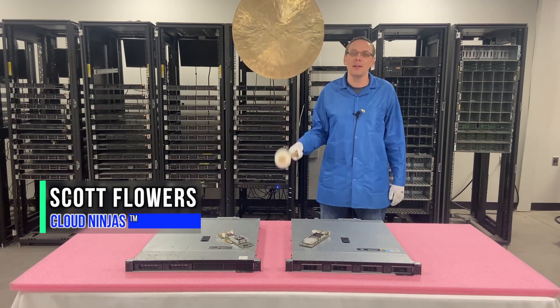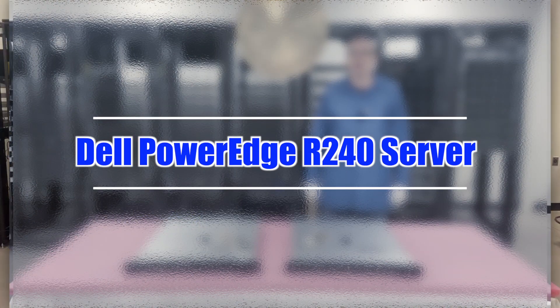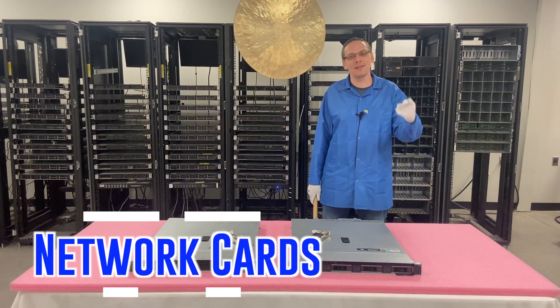Hi, I'm Scott Flowers with Cloud Ninjas. Today we're here to continue our series on the Dell PowerEdge R240 server. In this video we're going to specifically focus on network cards. Let's get going.